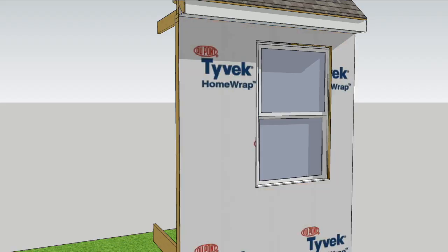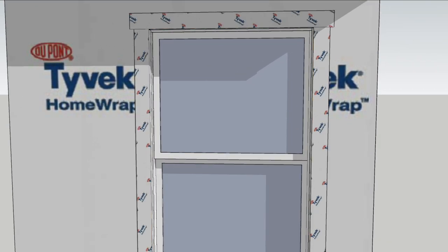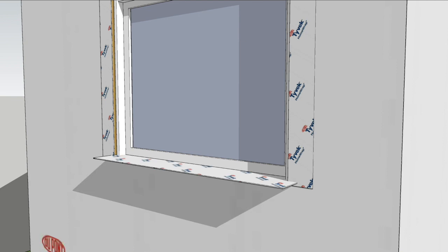I'll solve the sheathing gaps problem with Tyvek home wrap, sealing the edges tightly to the 1x3s using DuPont flashing tape around the perimeter of the windows. The flashing tape bridges the Tyvek and the wood sheathing, thus terminating the Tyvek edge to the 1x3s.